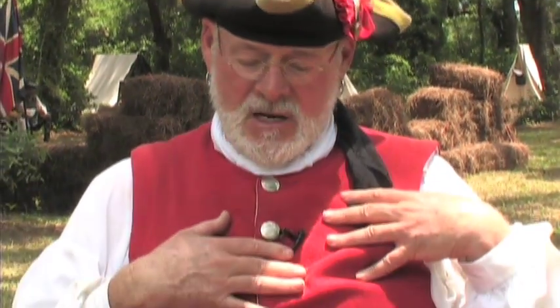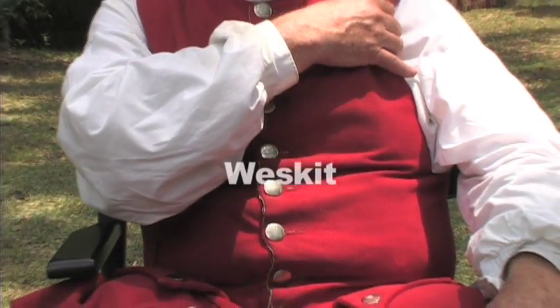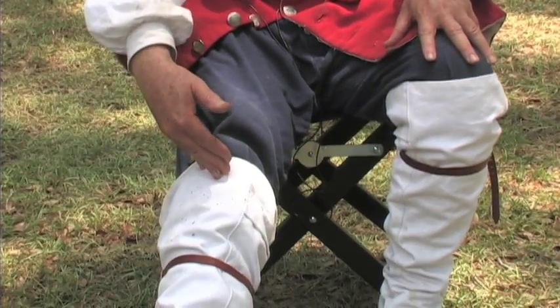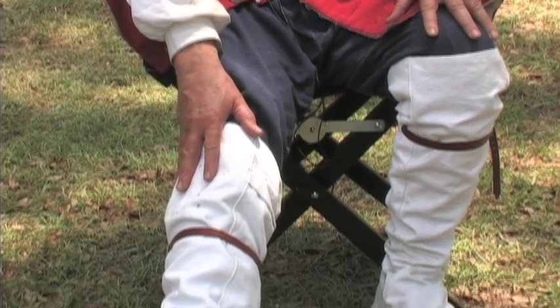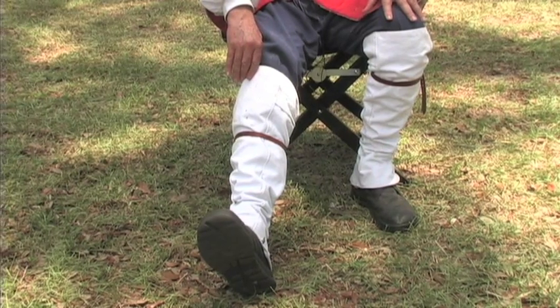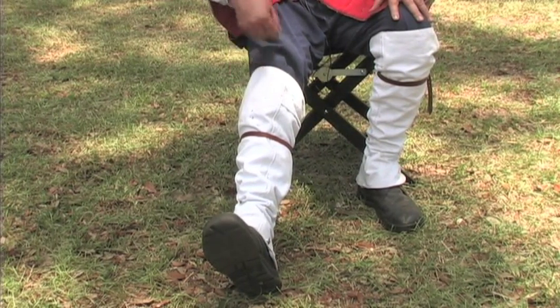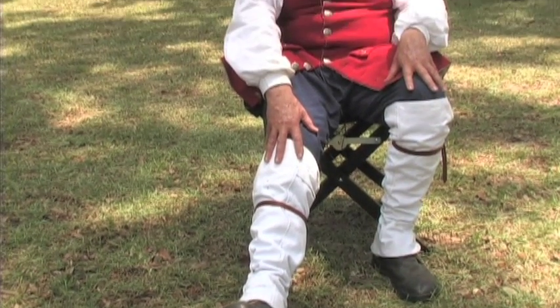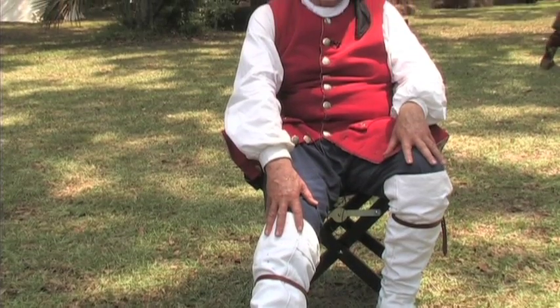The waistcoat — this is a waistcoat — it's basically a short sleeve coat. The thing comparable to it today is the vest that men sometimes wear with their suit. And then the britches, these come here. I've got them covered up now with my gaiters, which were actually what was used when you went out on patrol. So the britches combined with the gaiters eventually become our long pants.